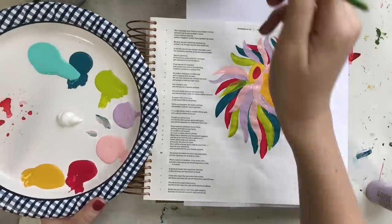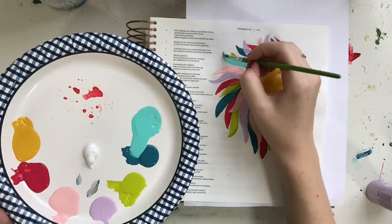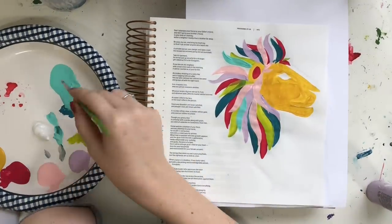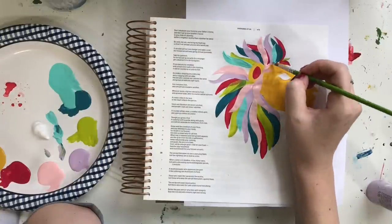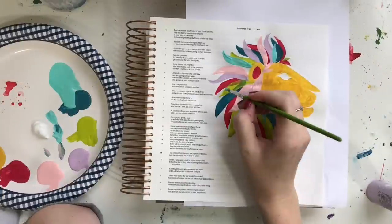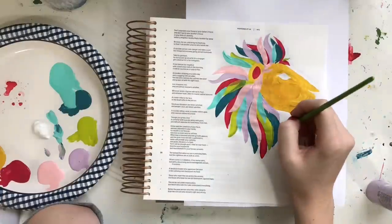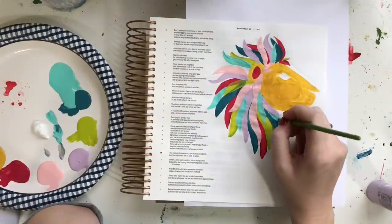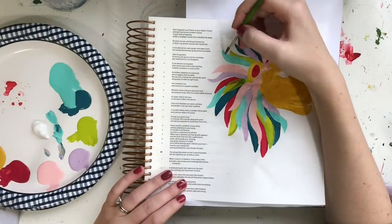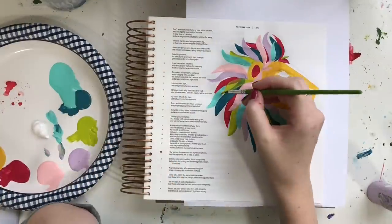You can also do this with other colors — you could do browns and make it more realistic. This is just my interpretation of the verse I'm working on, which is Proverbs 28, verse 1: 'The wicked flee when no one is pursuing them, but the righteous are as bold as a lion.' To finish up the lion, I'm going back over some of the lighter colors, especially the green, to make sure it's nice and vibrant and you can't see a lot of the paper underneath.